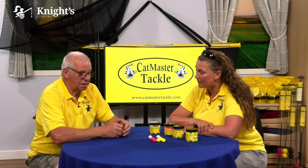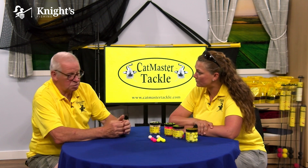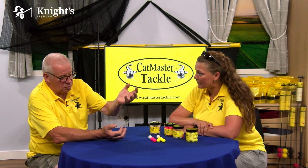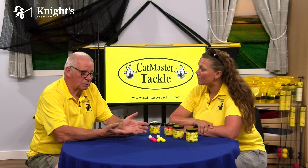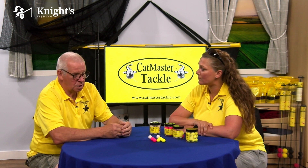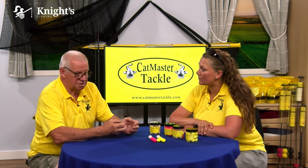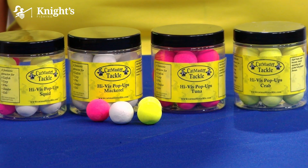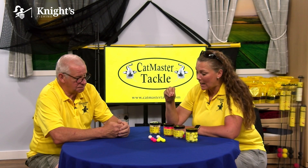If you want to use more, use two, three, or even four pop-ups, and it's amazing what difference that will make. We use yellow mainly because we believe it's more attractive to catfish - they can actually see it better. Obviously all the pop-ups have an inbuilt aroma.